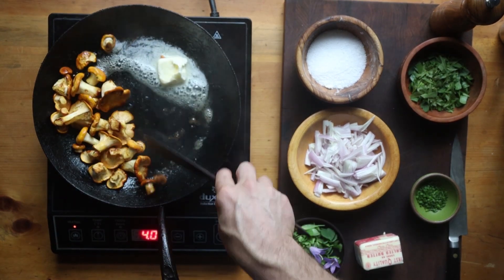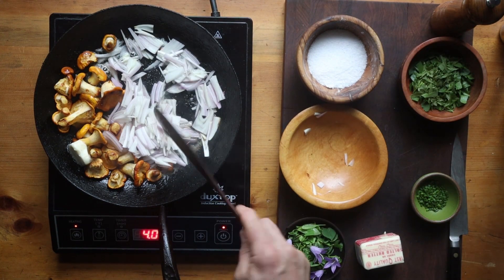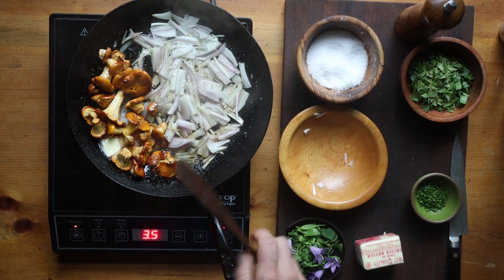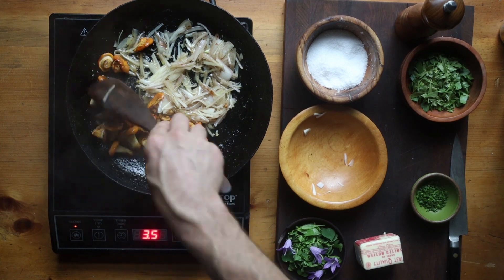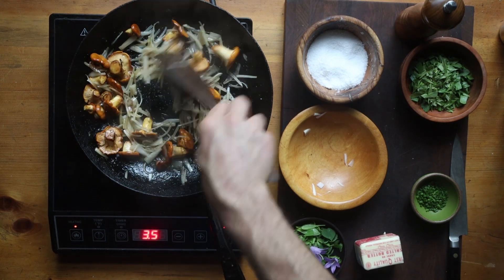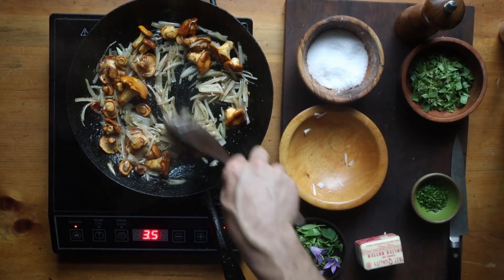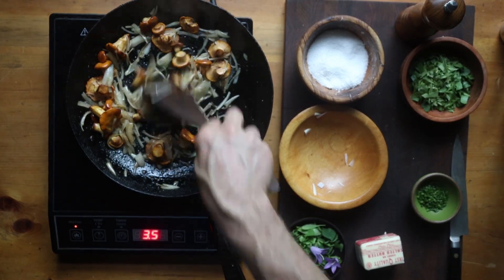Then we're going to add the shallot, and you want to make sure to take your time and cook the shallot down until it's totally cooked before you add the wine. This is a much lighter recipe than most mushrooms on toast. Most mushrooms on toast is just mushrooms with garlic or onion and some cream, and anyone can make that. There is a version of that I'm going to share with you, but I have to share this one because it's so cool and creative — I love it.